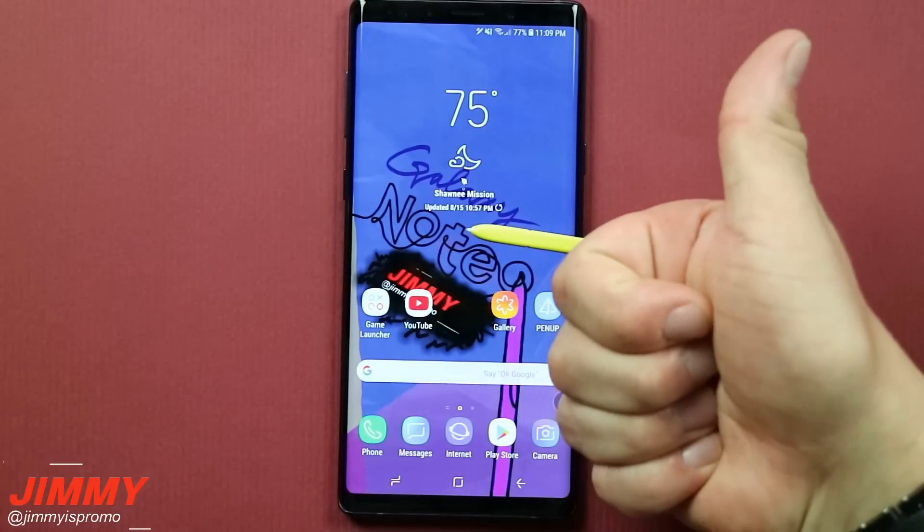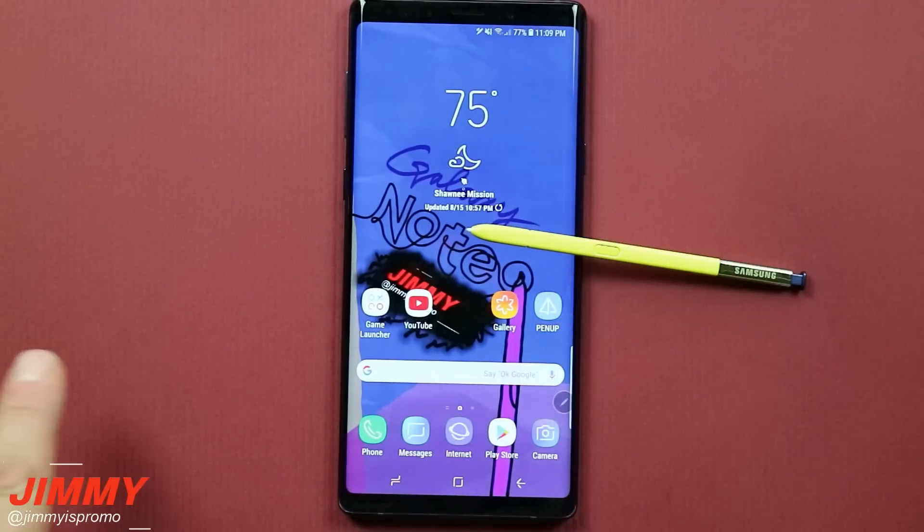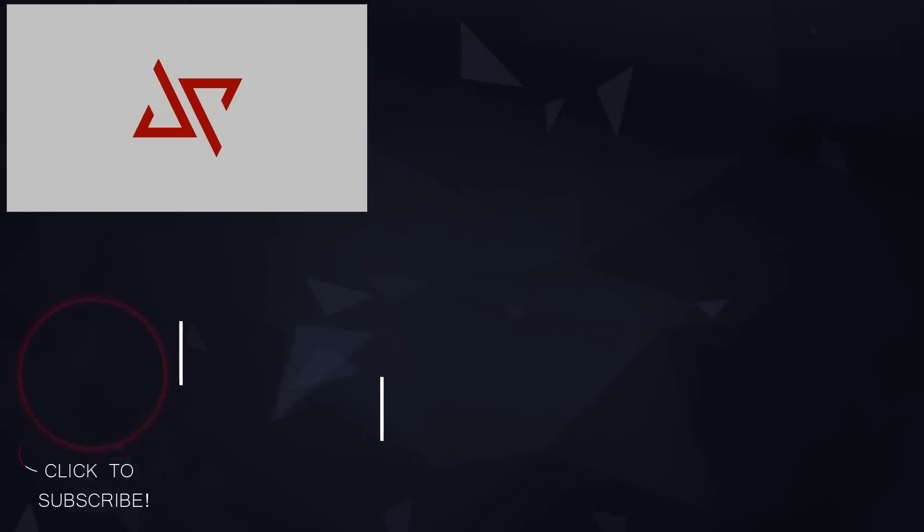I hope you guys liked this video. If you did, please give it a huge thumbs up. If you haven't subscribed and you're new to the channel, hit the circle right here and subscribe. Share this video with your friends and family on social media, and outside of that, I'll see you guys later.